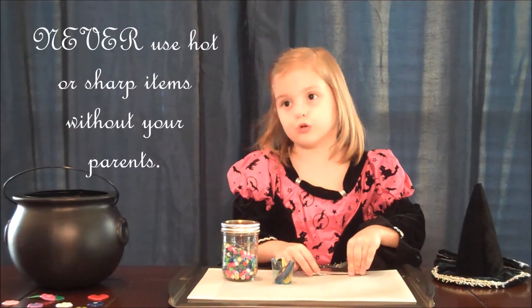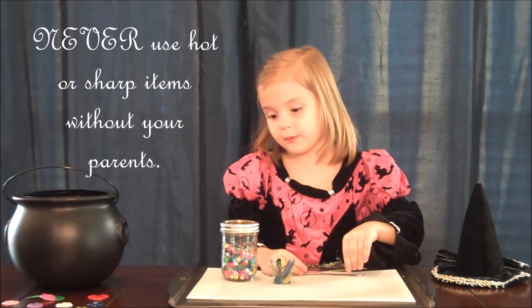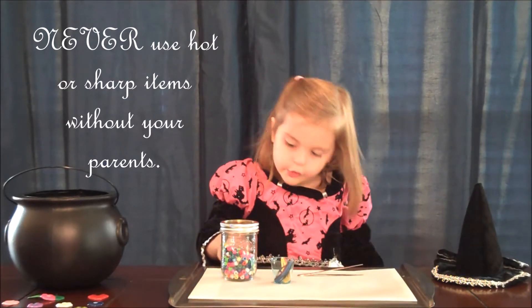Your mom's going to use a glue gun, so make sure your mom glues on the flower, whatever you made.